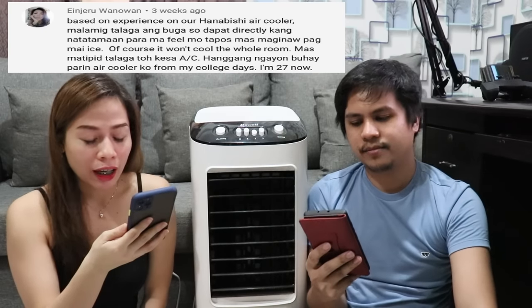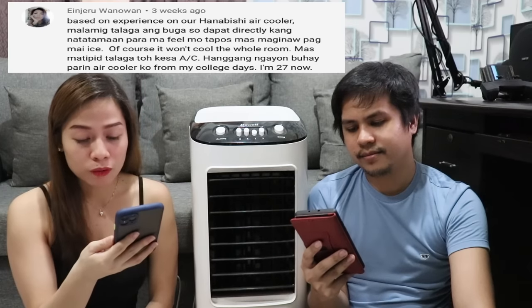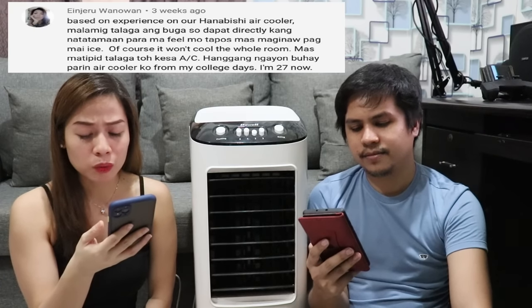Komento mula kay Injeru 101 based on experience sa kanilang Hanabishi air cooler: malamig talaga ang buga, dapat directly kang natatamaan para mafeel mo. Mas maginaw pa kapag may yelo. Hindi nito malalaman ang buong room, mas matipid kaysa aircon. Buhay pa rin ang air cooler niya from college days at 27 na siya ngayon — mga 6 years na ang air cooler niya buhay pa rin. Thank you sa pag-share ng experience.